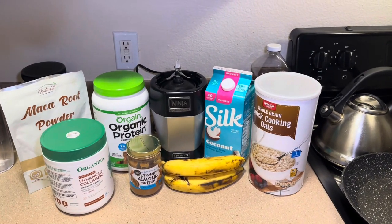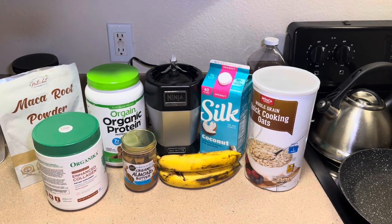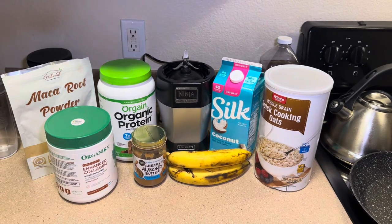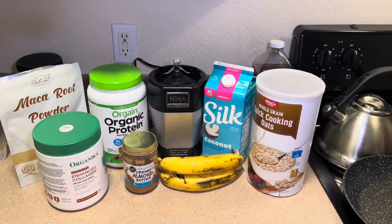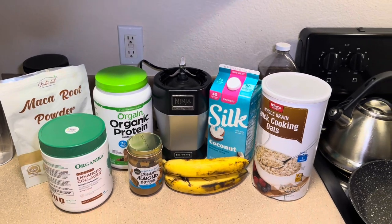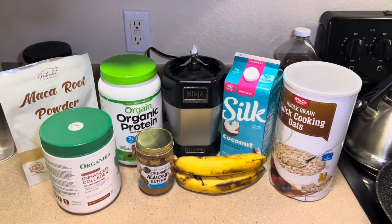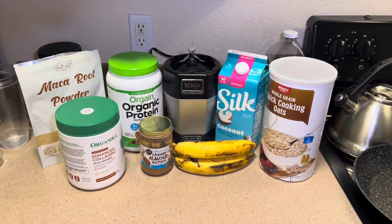Hey y'all, welcome back or welcome to my channel! Today I'm going to show you guys how I make my protein smoothies. I try to make these every morning — I usually don't miss a day, but sometimes I do. I'm going to show you guys everything that I put in my smoothie, it's all pretty much right here. Protein smoothie, protein shake — whichever one you want to call it.